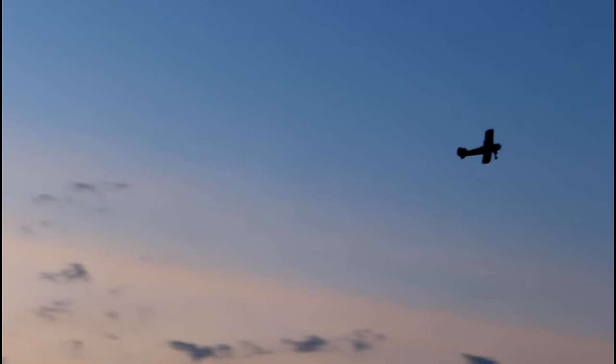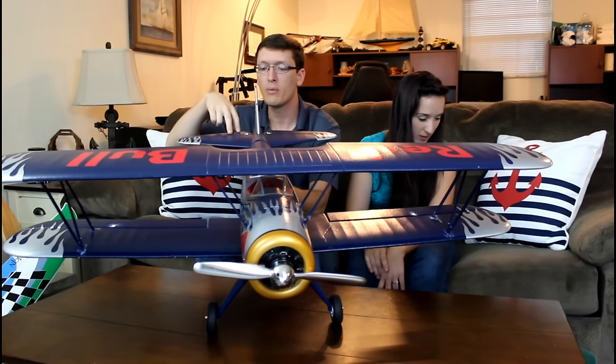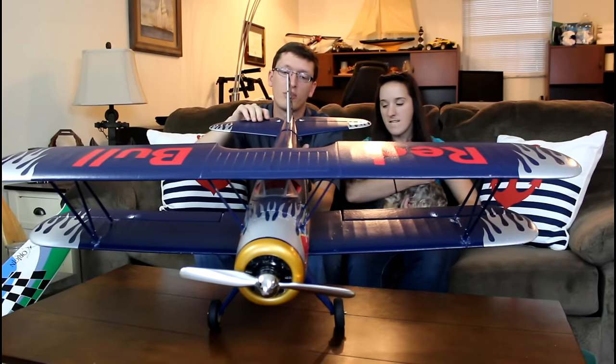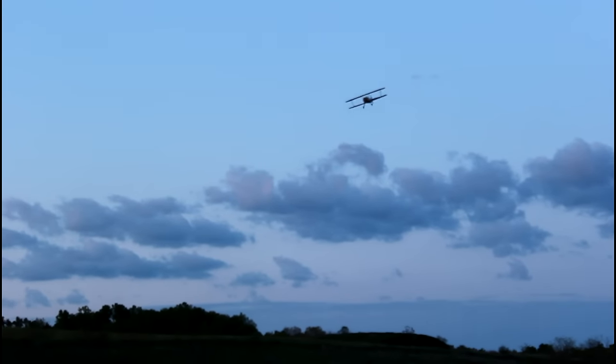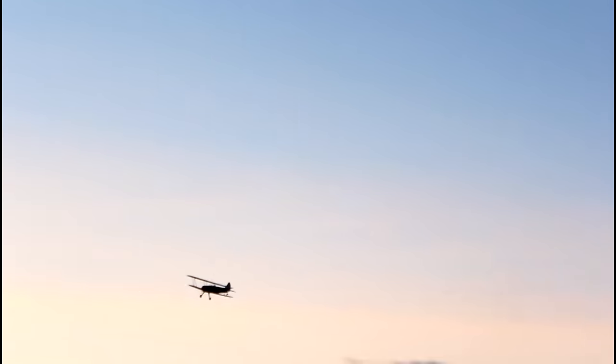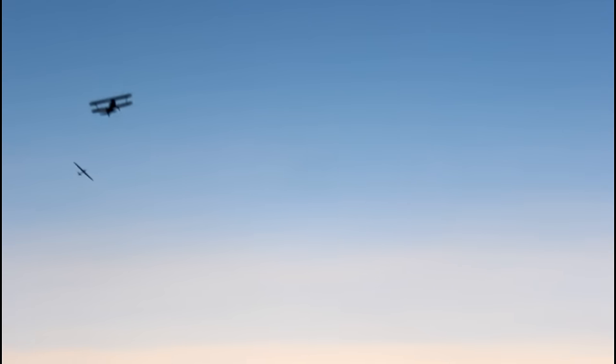It has a four-channel control system: aileron, throttle, elevator, and rudder. The elevator has two push rods coming off one servo, so you have a bit more control there. The rudder has one push rod off its own servo that hooks into a plastic flap on the back, so when you're taxiing it steers with the rudder — works very well. There are two servos for the ailerons. There are no ailerons on the top wing, but you still have enough control to do barrel rolls, loops, hammerheads, and some inverted flight.